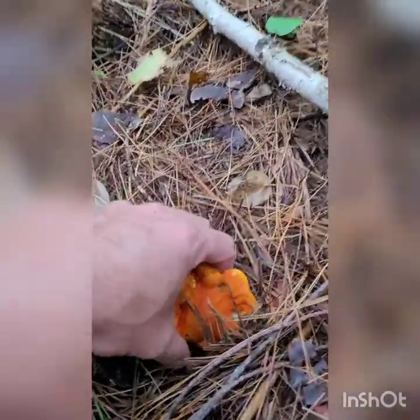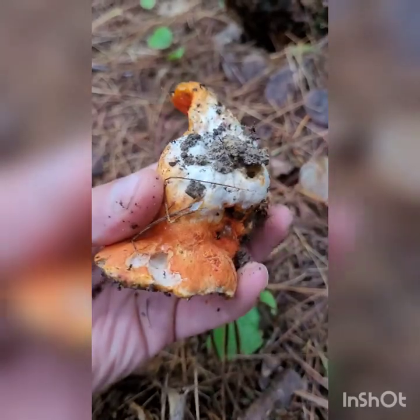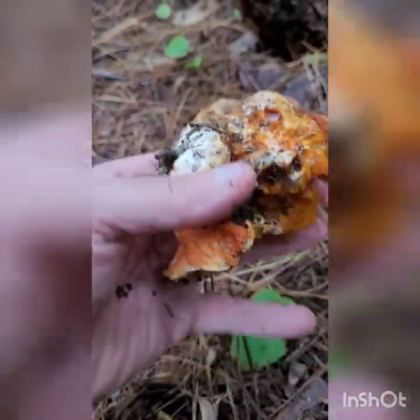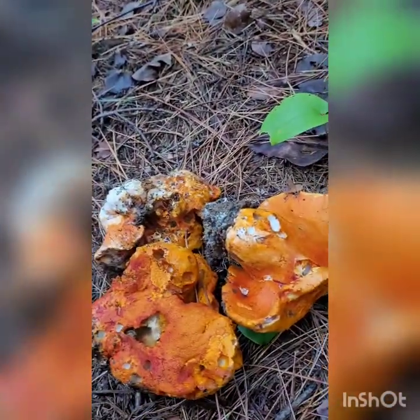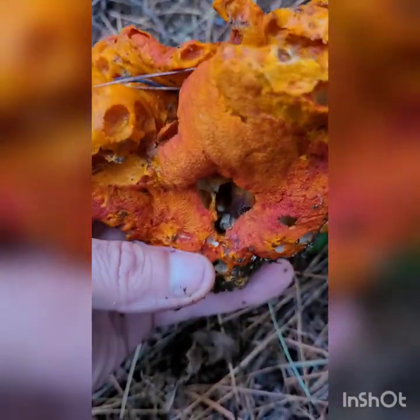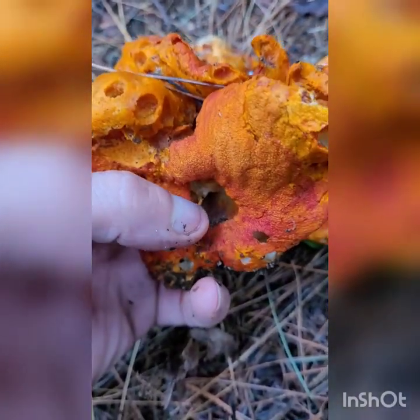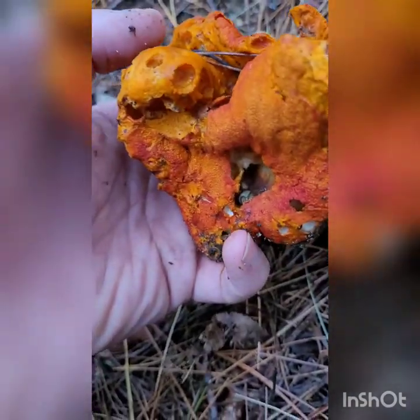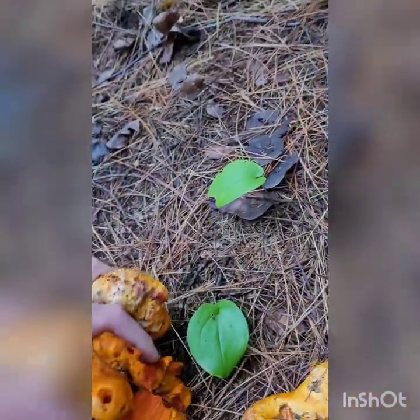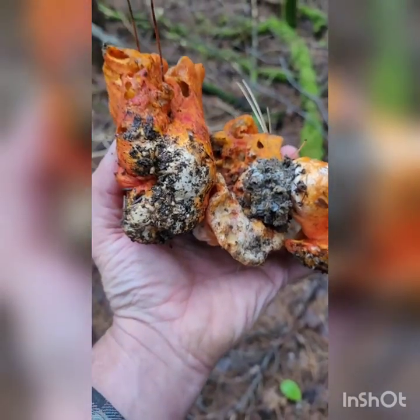Again, just beautiful mushrooms — very firm, nice and white, not a lot of insect damage. These are going to make excellent eating. A lot of times you'll find slugs in the mushroom. Right here you'll see the slug marks — some people aren't comfortable eating them, but I just cut the areas out and still consume them.